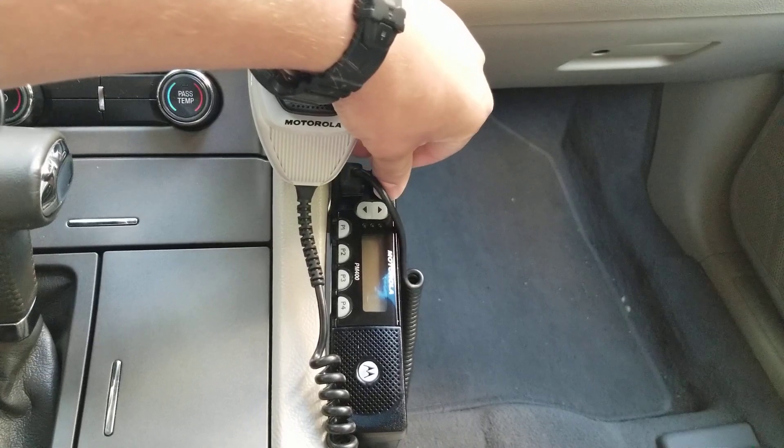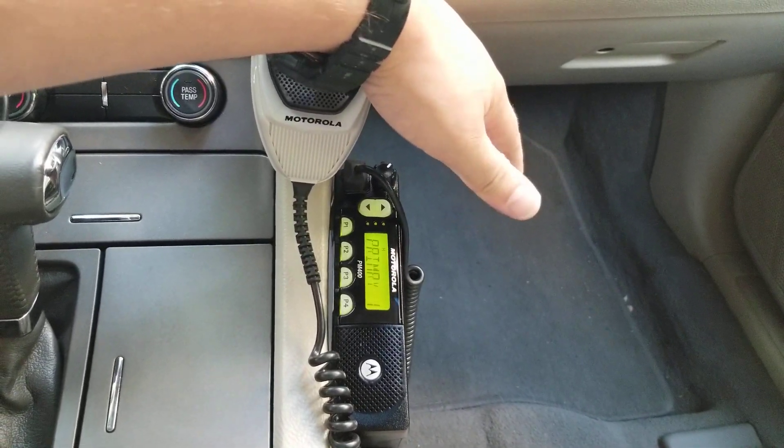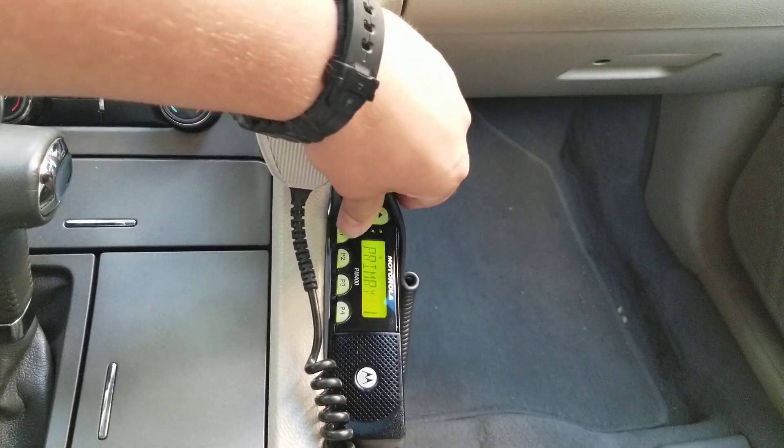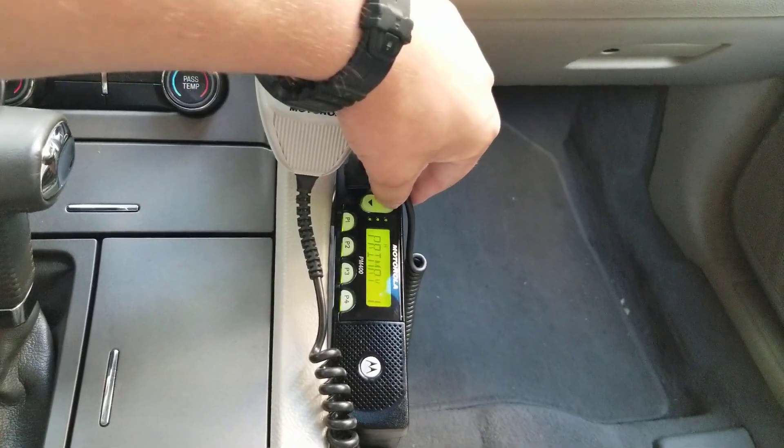Go ahead and power it on for you. You get a two-tone beep when the radio is powered on. The backlight is set to on, and it is a green backlight, other than an orange on my other mobile.